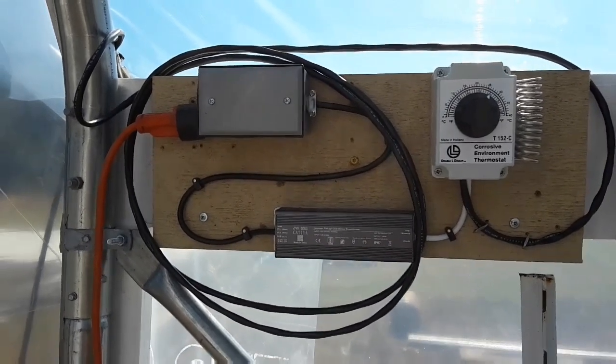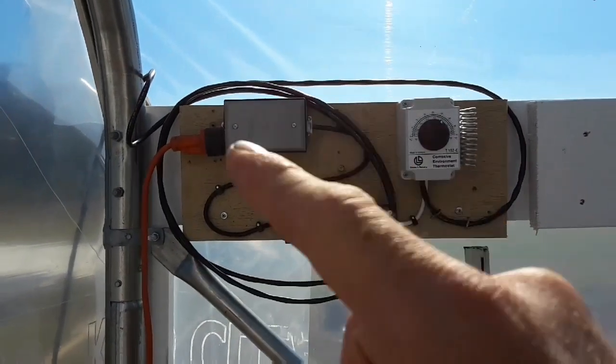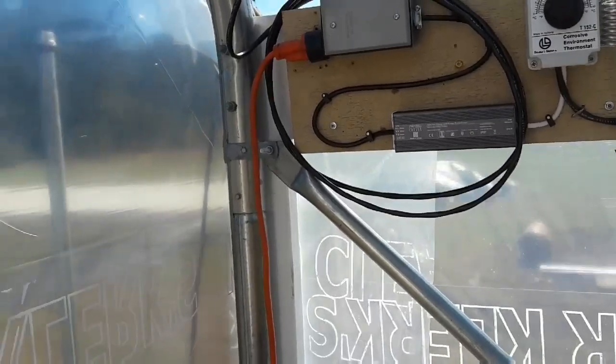Here's my control board. Got a little bit extra wire going on here. I'm not sure if I'm going to keep it there on this side or if I want to move it back over here. The line goes out outside to the greenhouse motor.